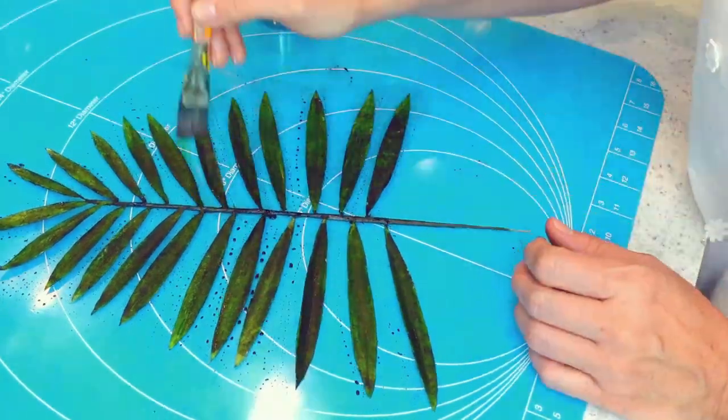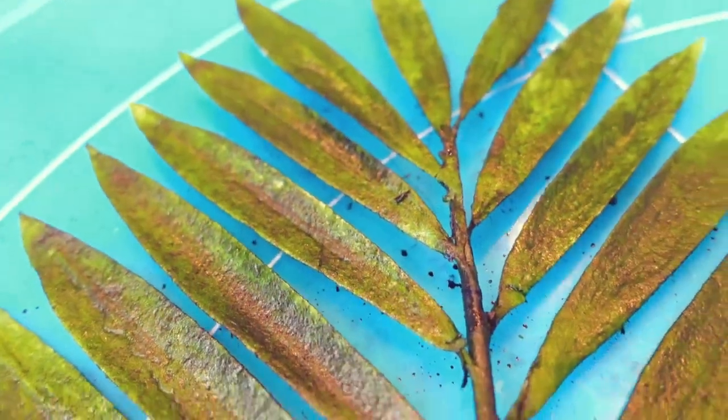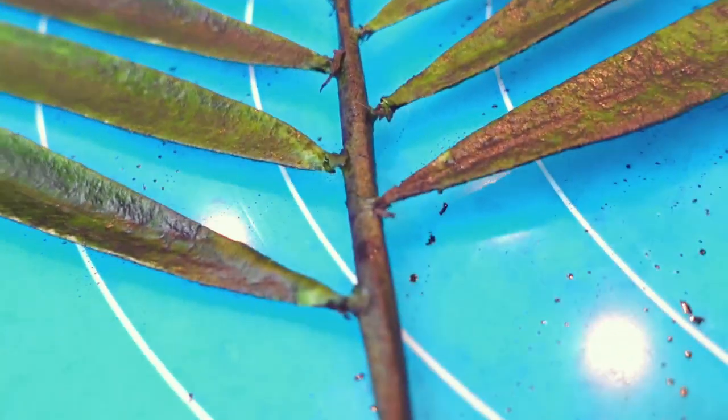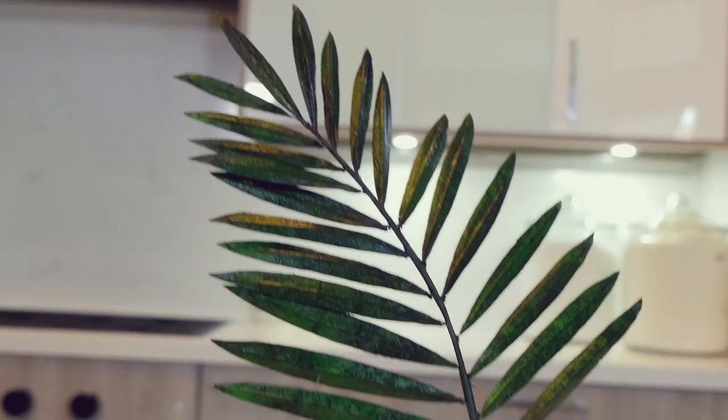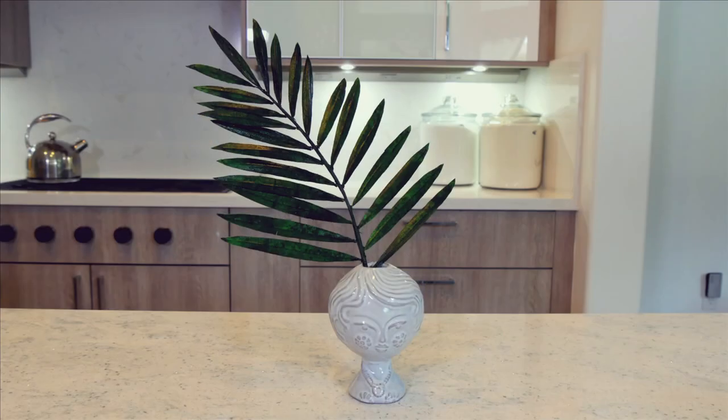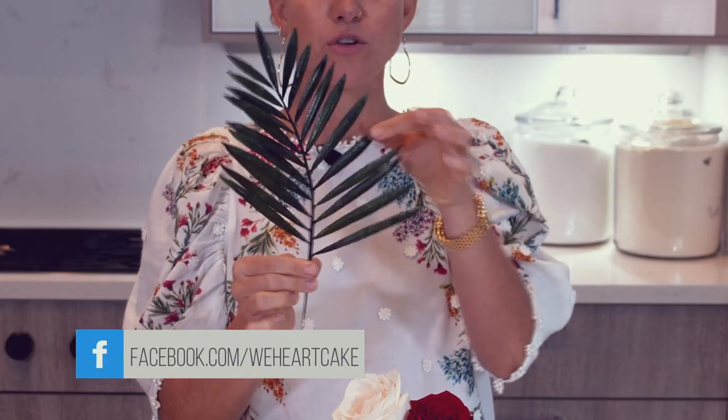So once I have painted both sides and both sides are dry, now we're done. You have a really cool looking palm leaf that looks really realistic. It is super sturdy — you can move the leaves around and it seriously looks really realistic. I hope you guys enjoyed watching this video. Please don't forget to subscribe and hit that thumbs up, and join me next week for another fun project. Bye!